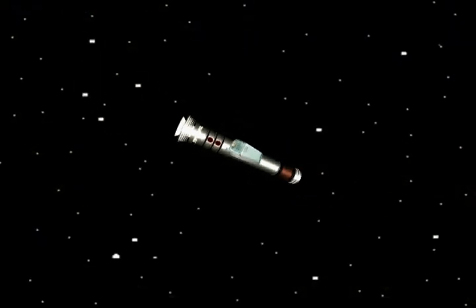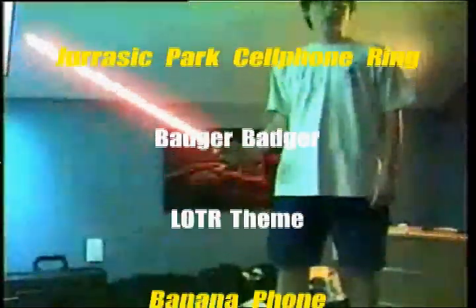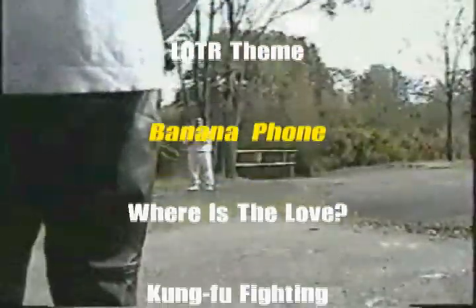Now you can start your Saber using your favorite songs, such as... Generic Telephone. Jurassic Park... Do-do-do-do-do-do-do-do-do-do-do. And who could forget... Bananaphone!